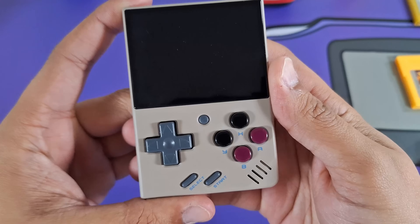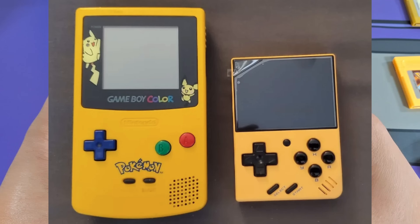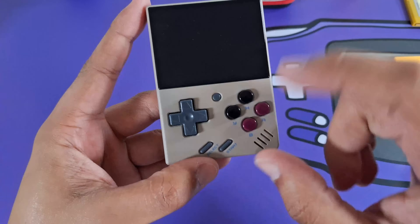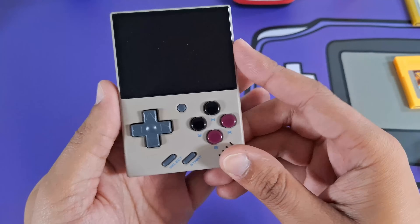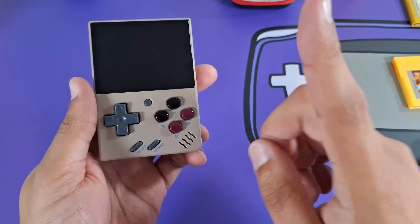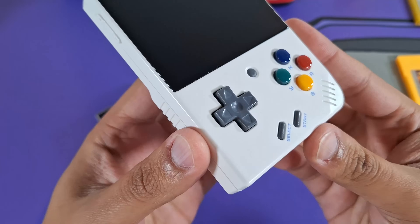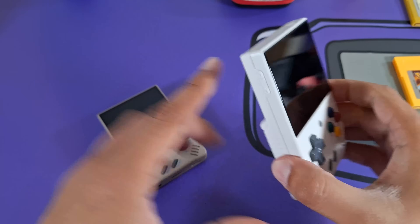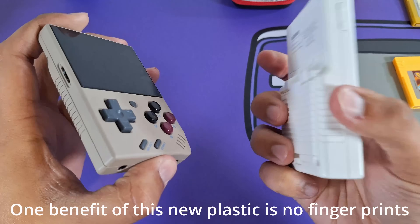The MiYoo Mini V4 actually has a new colorway — a yellow with all black buttons that looks really nice. Unfortunately I wasn't able to get that one. I got this retro DMG color; the gray here is actually more like a coffee or brown color. The plastic on this newer V4 is a little different than what they used on the V1. Here's my MiYoo Mini Plus V1 — the plastic is a little glossy and feels like smooth, premium plastic.